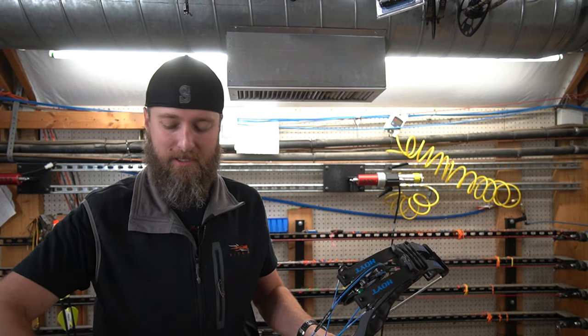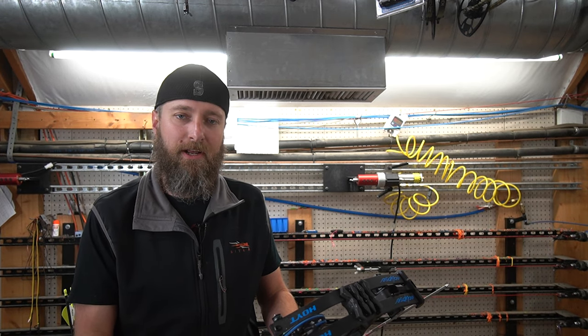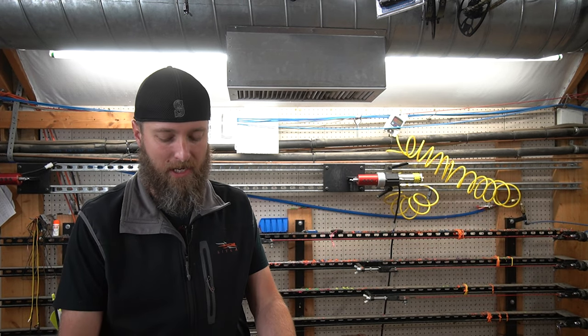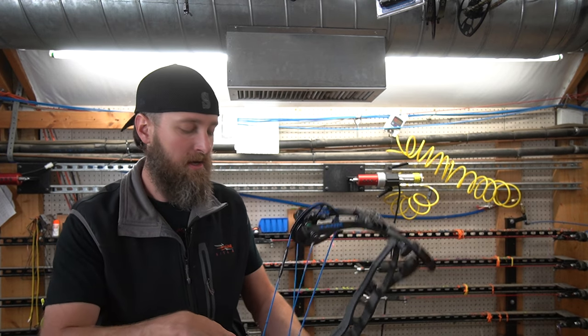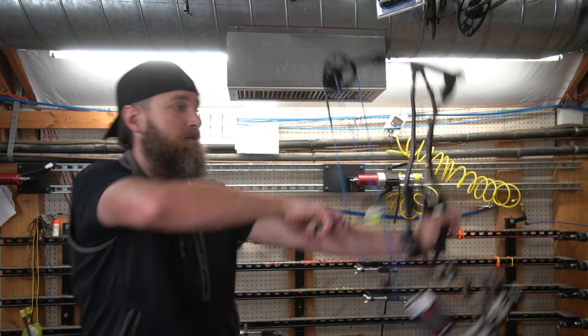Let's fire a couple arrows out of this. This is a 250 grain arrow — it's an RIP Extreme Velocity with an 80 grain glue-in point and a 400 spine. That's five grains per pound. This bow is set at 25 inches, which is the same that we tested the Prima at and the same we'll be testing the Eva Shockey at. As fair as we can possibly be, overall it weighs right at 50 pounds.